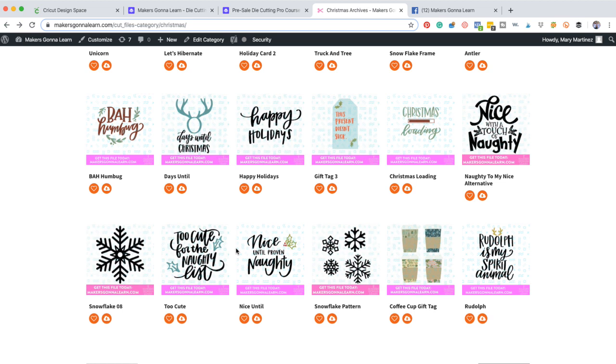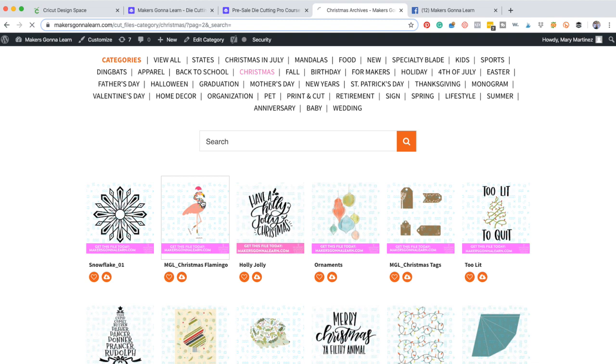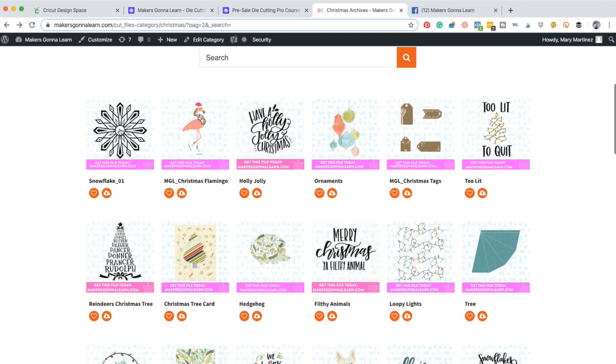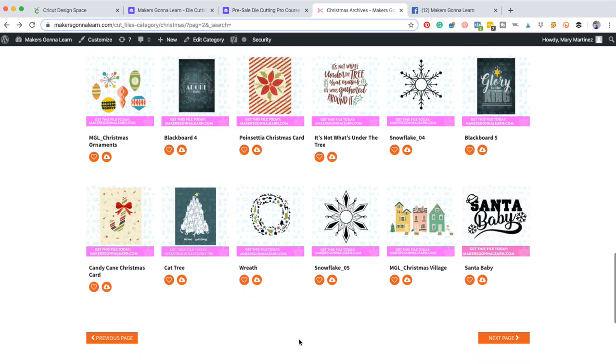The big difference with our membership versus Cricut Access is Cricut Access only gives you access as long as you're paying. With our membership, if you sign up and you download a file, you get that forever. So there's not many memberships where you can leave and still have value. Look at the flamingo! He's wearing ice skates and he's got little leg warmers. I love it. I want to put that on something so bad. I love the personality that we have with our Christmas files. The hedgehog is a huge one. People are loving the dog with the wreath this year.